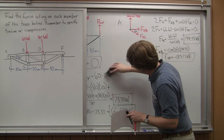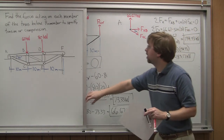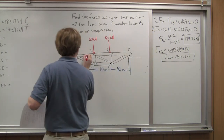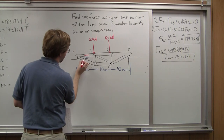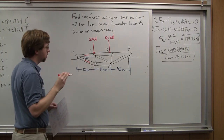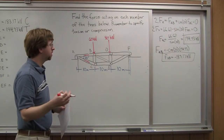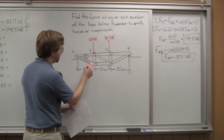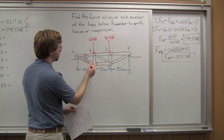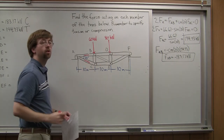Now I know the forces in AB and AC, so I'll mark those off. At point B I would have three unknowns, but I still only have two equations, so that's not the best place to go next. Point C is better — since I know the force in member AC, I'll only have two unknowns: the forces in BC and CE. So let's go to point C.